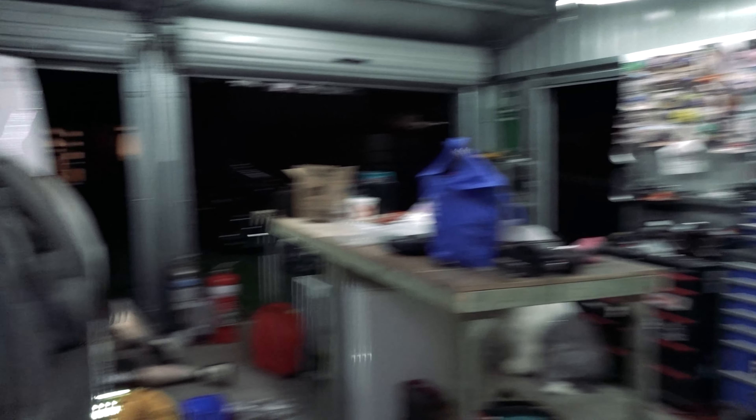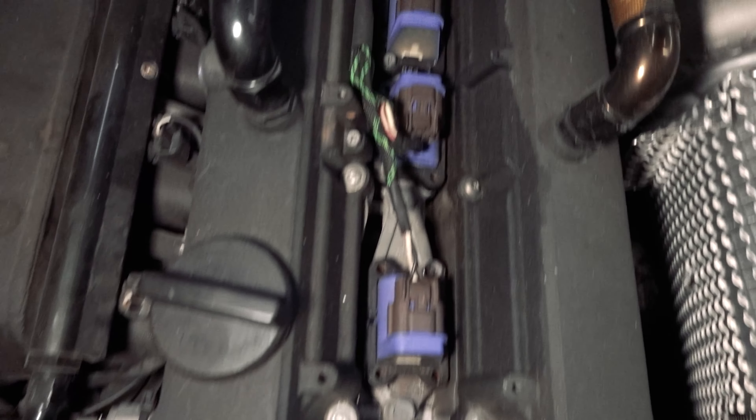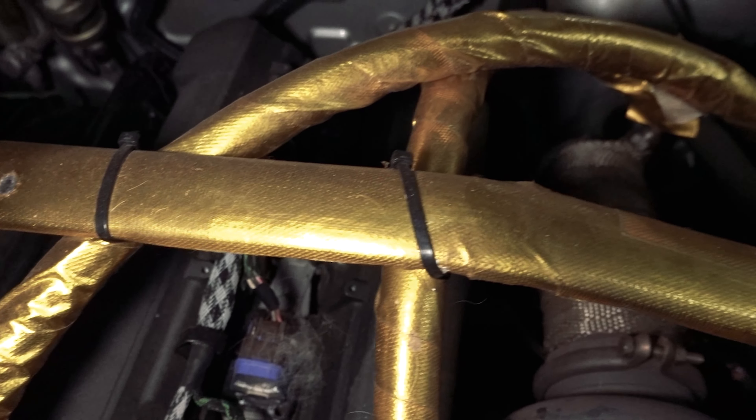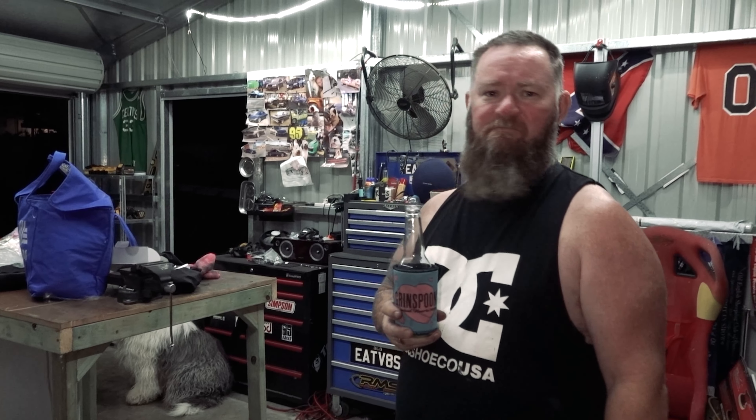Have you noticed any change in running temperatures? Absolutely not — not one bit. The only thing is after an event or parked in the pits, a lot of the heat gets out, so the engine's a bit cool when you go to start it again. Would I tell you to go cut holes in your bonnet? No.